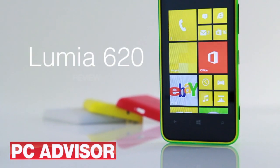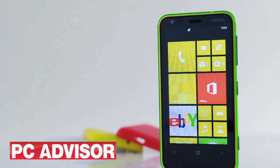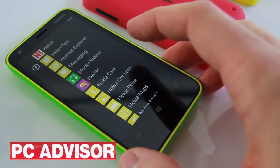The Lumia 620 is Nokia's bargain Windows Phone 8 handset. It offers full Windows Phone 8 but there are compromises when compared to higher-end Windows Phone 8 devices.